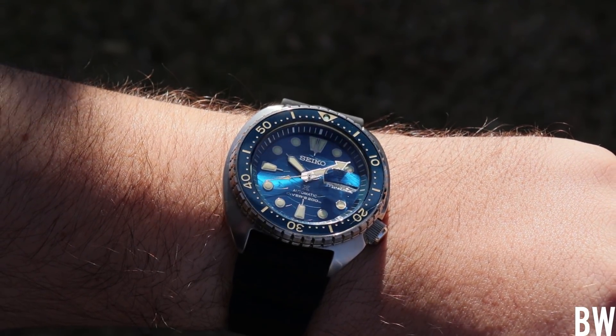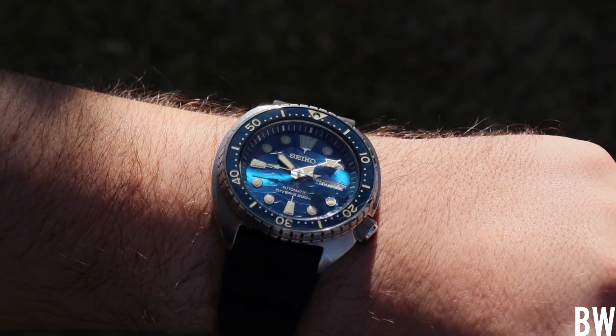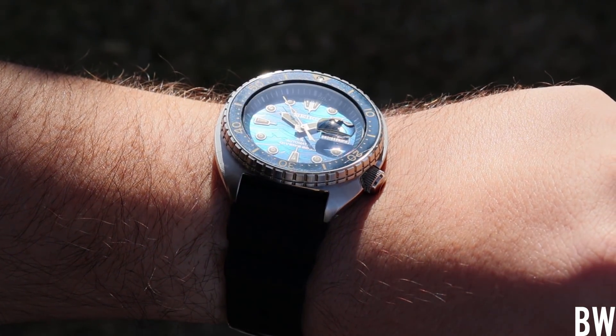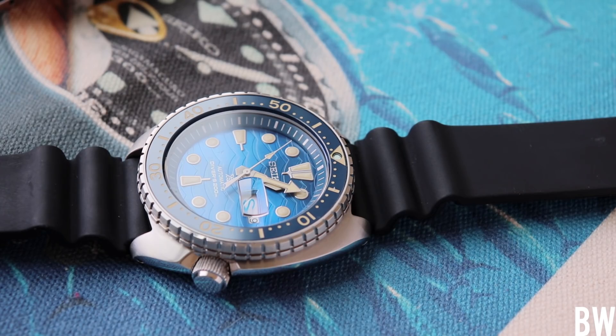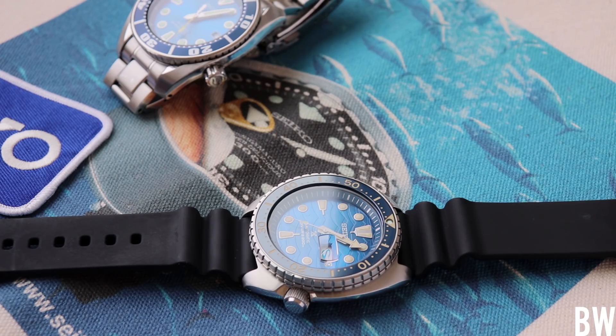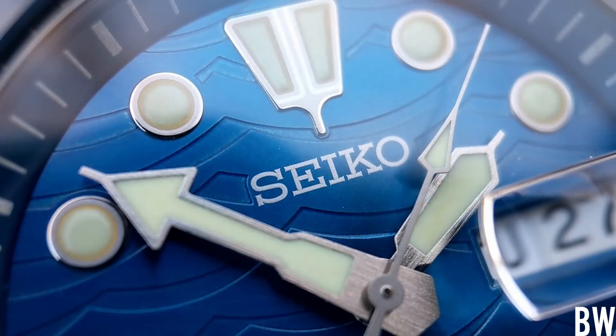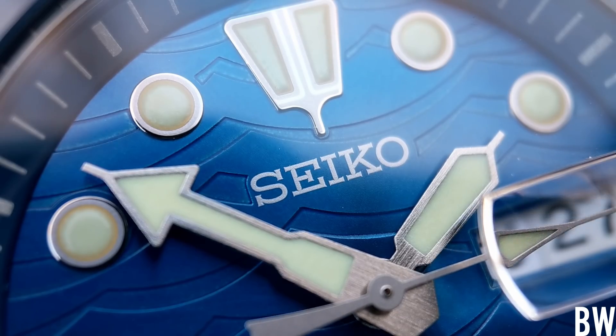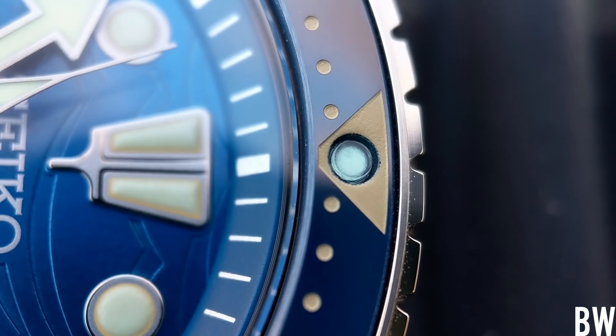I've noticed that global versions for whatever reason generally have more quality control issues, while Japanese domestic market versions generally have less. So if you're drawn to this Turtle, buy what you want. If you want to save money, go with the global version — you can get better discounts and a great price new from an authorized dealer, but you're going to be playing that roulette wheel with quality control. I'm also going to give a recommendation for the Japanese domestic market version, which will have the kanji secondary day wheel, 'Made in Japan' on the dial as opposed to 'Movement Japan,' and will generally always have good alignment when it comes to the bezel, the chapter ring, and the dial.